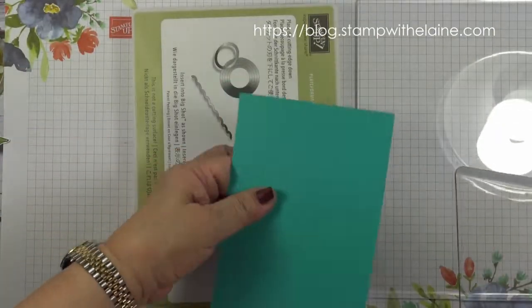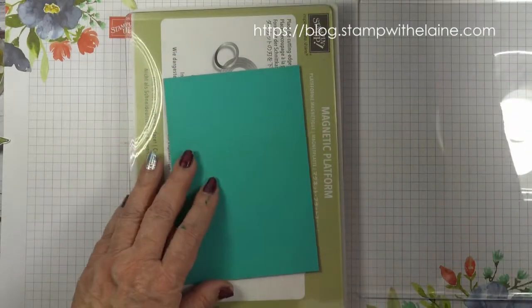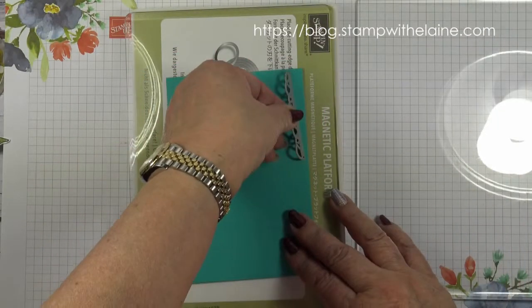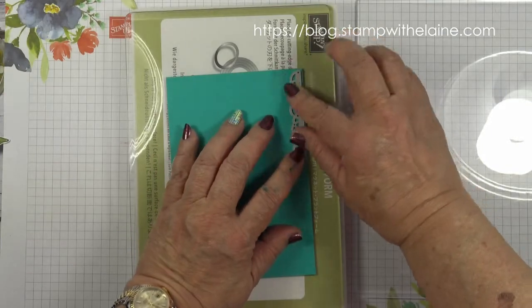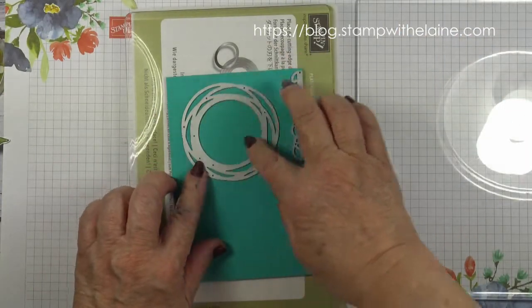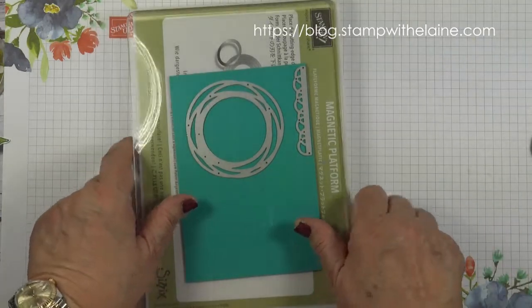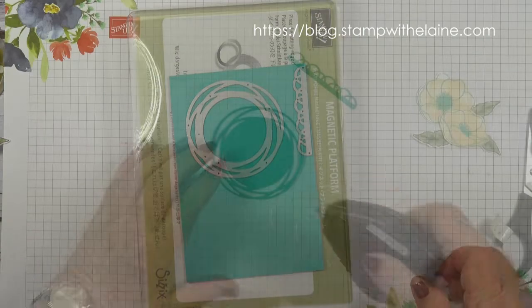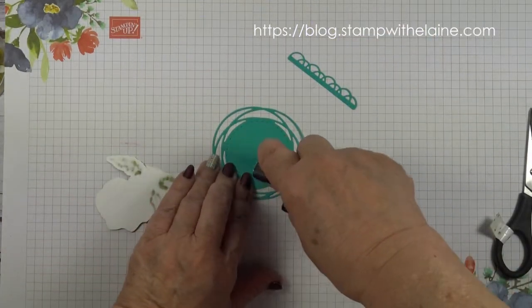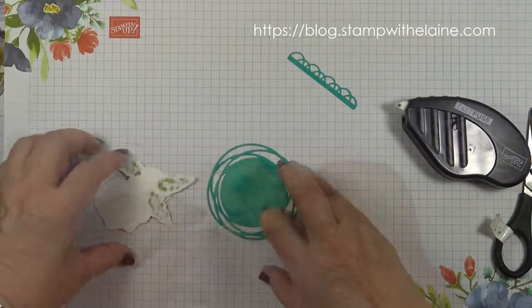Bring in my magnetic platform, base cutting plate, and cardstock. I'm going to cut one of these labels, one of these labels, and one of the swirly die. Top cutting plate — I'll do that off camera and I'll be back. Then with my die cut pieces I'm just going to run a bit of adhesive on there.